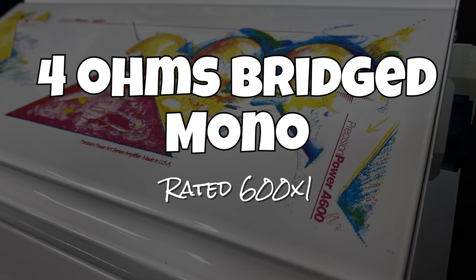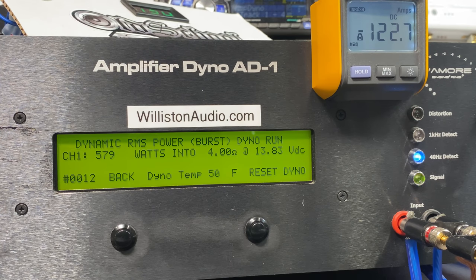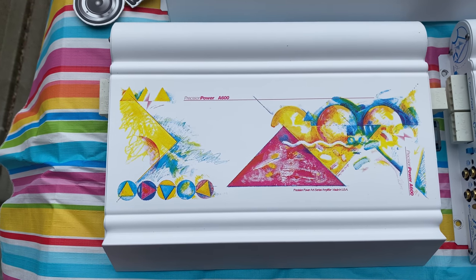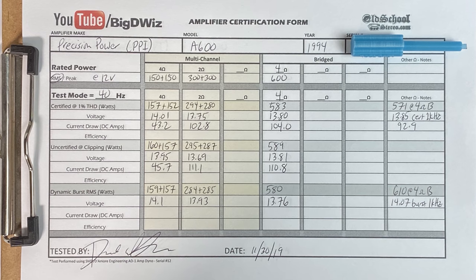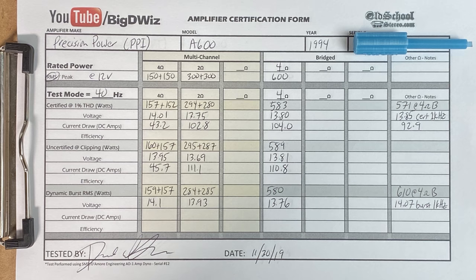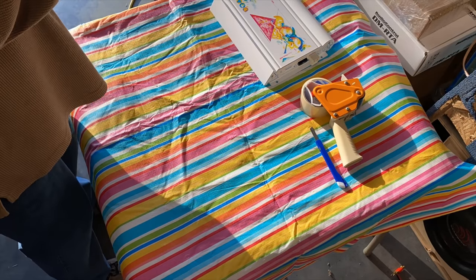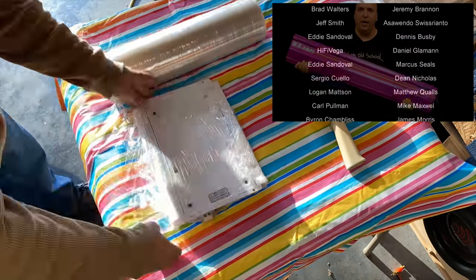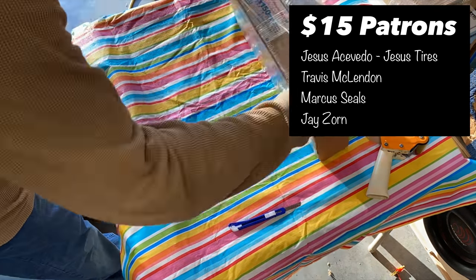Four-ohm stereo, rated 150 watts by two — we get 157 by two at 14.11 volts, so we meet rated power. Two-ohm stereo, rated 300 by two — close to rated. Bridged four ohms, rated 600 watts by one — certified test to one percent THD at 40 Hz — we get 583 watts at 13.8 volts, not quite there. Dynamic power bridged at four ohms comes in nearly identical at 580 watts at 13.76 volts, which is very interesting. Overall the A600 met rated at four ohms and came ultra-close at two ohms, just a few watts away from rated. I'm going to wrap these amps up and put them back in the box — they did come brand new in the box. Thanks as always to the Patreon supporters.